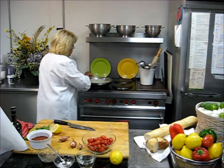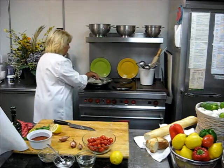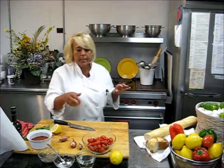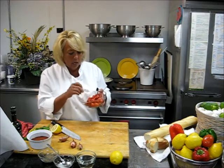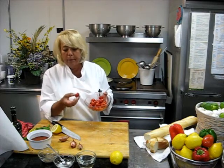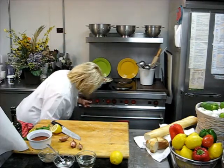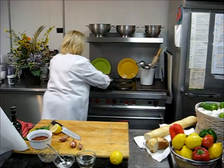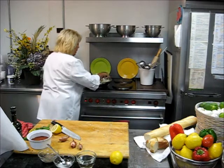Sauté it — it does not take that long to cook. And last, we have a cup and a half of sweet little cherry tomatoes. What I did so that they could pop, I just made a little slit. Mix it all together and sauté it.